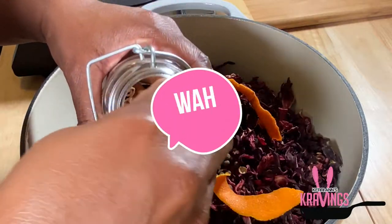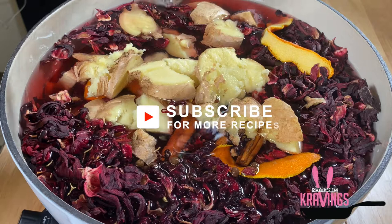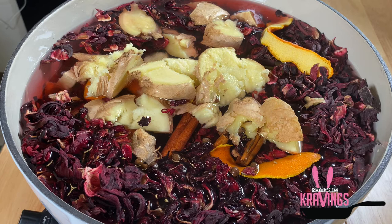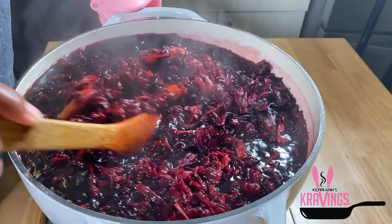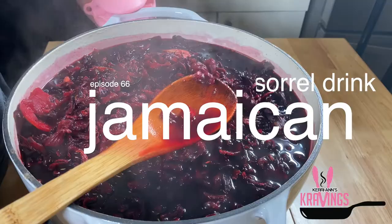Hey everyone, this is Karian and welcome back to my channel. If you are new to the channel, I am so glad that you stopped by. I hope you will consider subscribing, because this shows me that you enjoyed my content and it allows me to keep reminding you with these delicious recipes. I am so happy to share with you today my sorrel recipe — my sorrel drink or sorrel wine recipe.